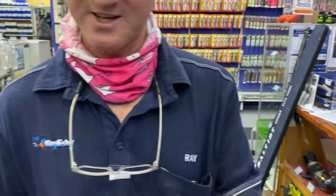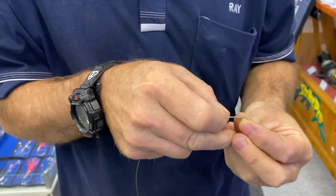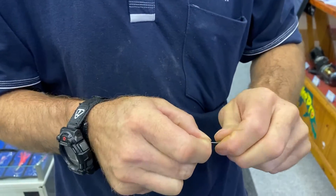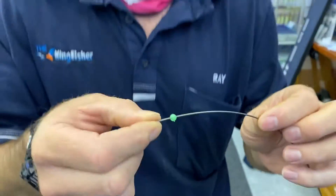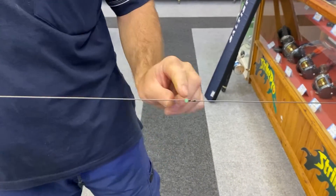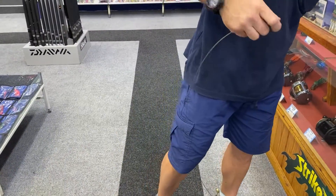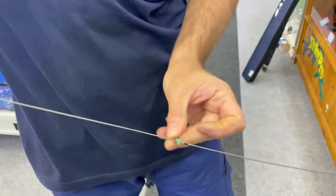Now we take our number five soft bead — it's a glow-in-the-dark soft bead, size five, five millimeters. Find the hole — putting my glasses on here — and if you just twist it nicely it goes on very snug. To slide it down, the easiest way is a little bit of moisture as lubrication and it slides down quite nicely all the way to the end. That's your stopper bead. Then we take a number two power swivel and slide that on — that'll be for your sinker.